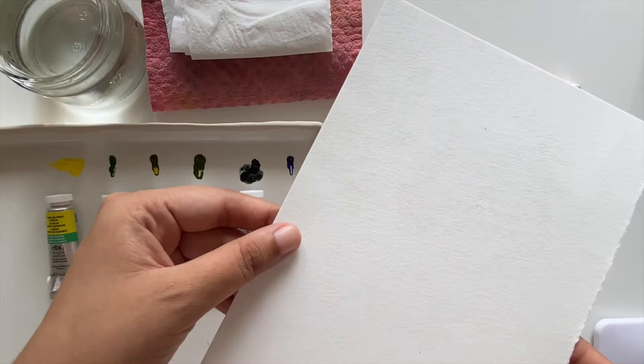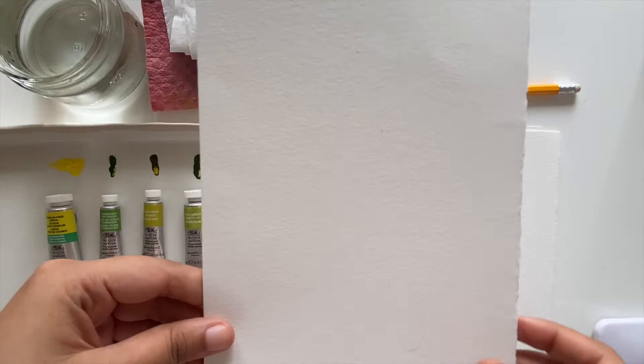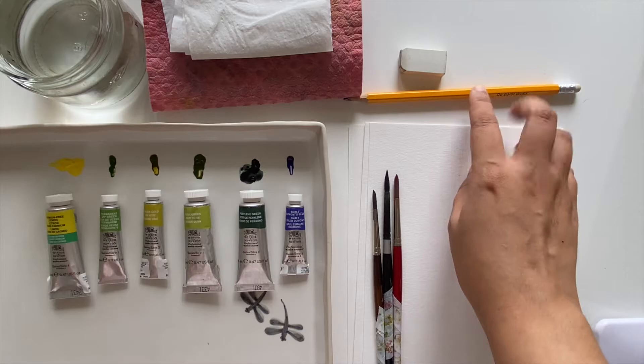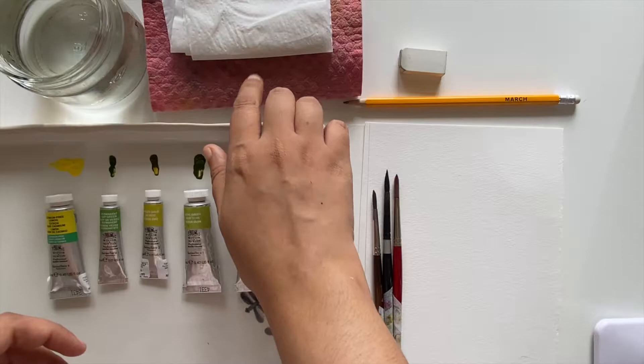Next up we have our paper. I'll be using Art Essentials 300 GSM 100% cotton watercolor paper. It has a beautiful fine grain texture and is excellent for watercolors. You can use any paper you have, just make sure it's 300 GSM.